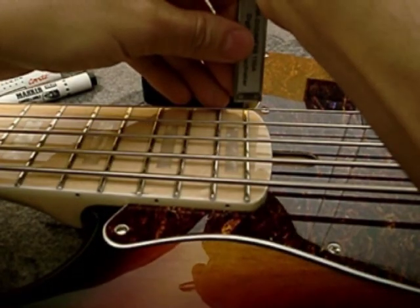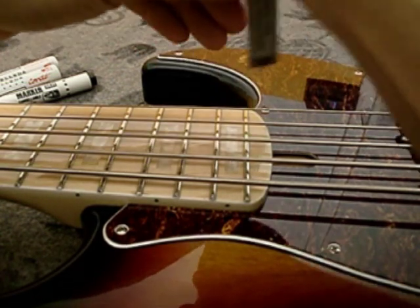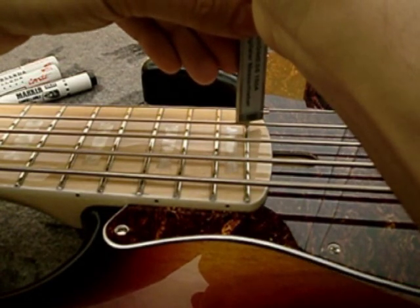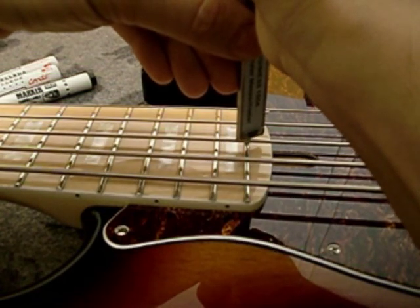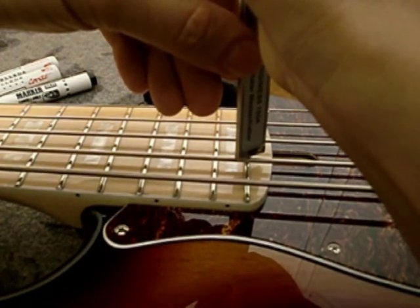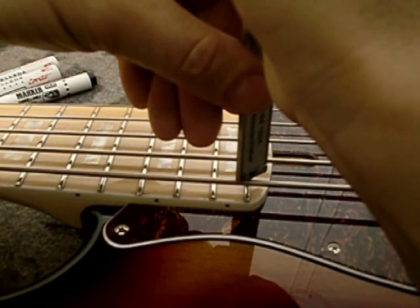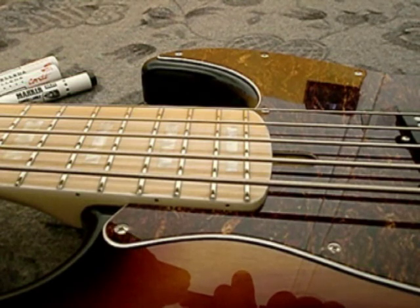The G string is 3.23mm. The D string is 3.89mm. The A string is 4.27mm. The E string is 4.84mm. And the B string is 5.46mm.